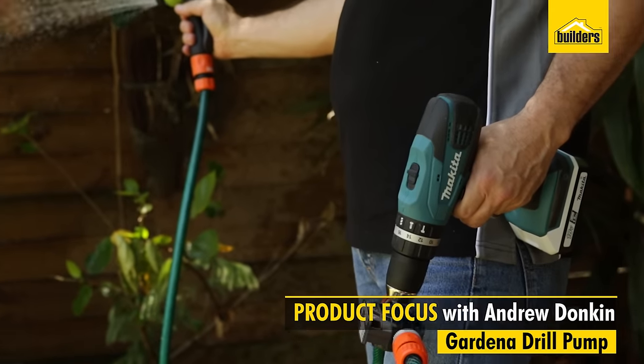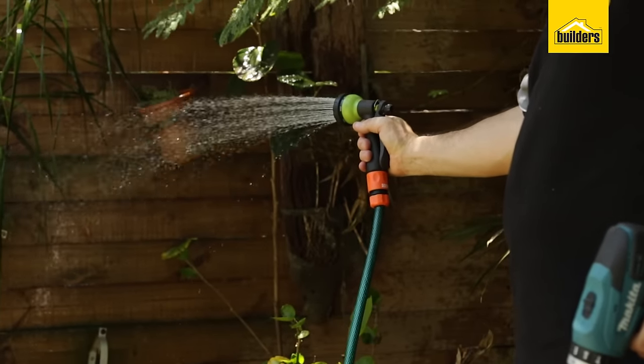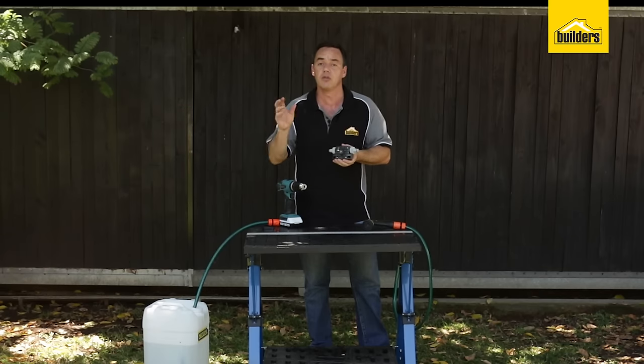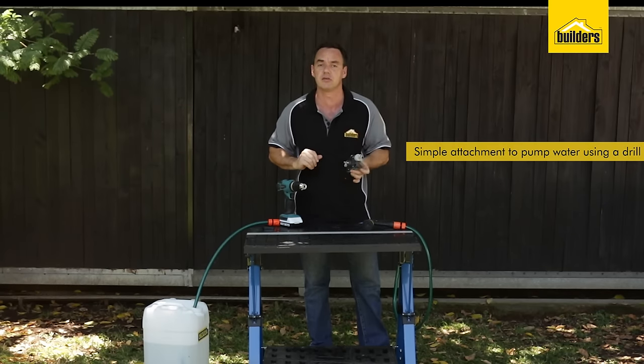This is a drill pump. It's manufactured by Gardena and it's a great tool for transporting water from one area through to another. It's a simple, basic, quick and easy to use pump.